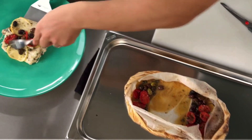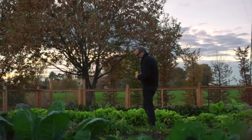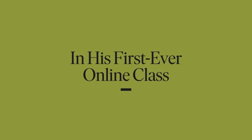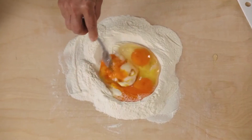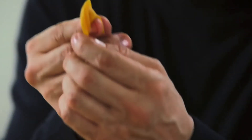Massimo Bottura teaches modern Italian cooking on MasterClass.com. In this class, he teaches evolving classic recipes, making rich broth and cream sauces, traditional and reimagined tortellini, the Emilia burger with Italian sausage, classic regional Italian recipes, passatelli breadcrumb noodles, a recipe for flavorful vegetarian broth, a little bit of wine tasting, pumpkin risotto, and a few other things.